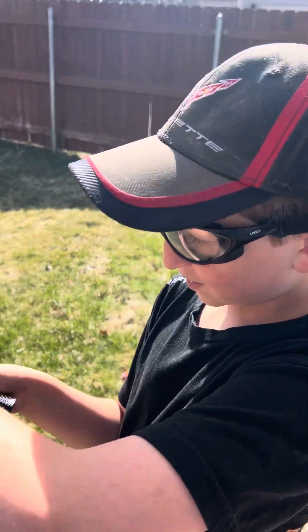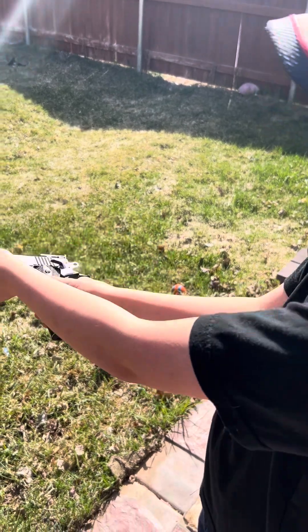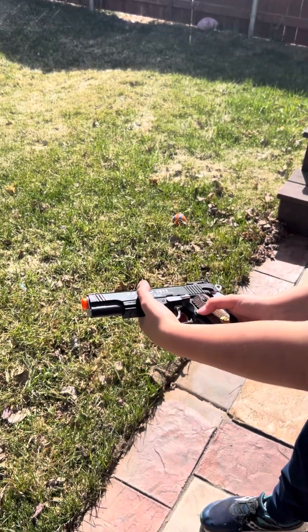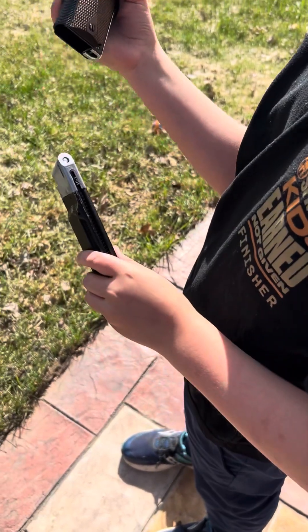Just put the safety on once you're done doing anything. I usually do it like this because sometimes I have trouble taking the mag out. You press this right here, and then there's a little thing to grab on — then take the mag out.